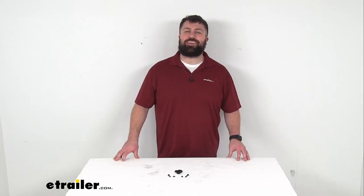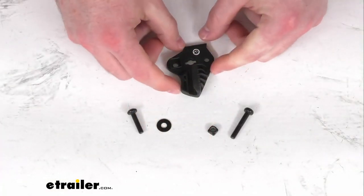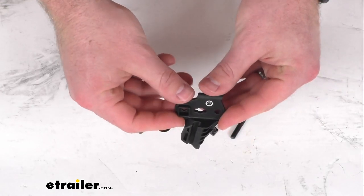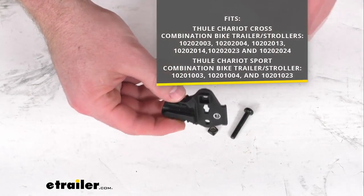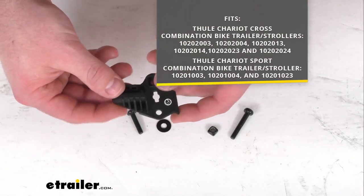Hi there, I'm Michael with eTrailer.com. Today we're going to take a quick look at this Thule replacement left side cargo bag hinge bracket. This is going to replace the left side cargo bag hinge bracket for your Thule Chariot Sport and Thule Chariot Cross two-seat bike trailer and stroller.